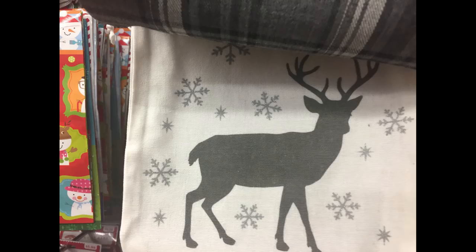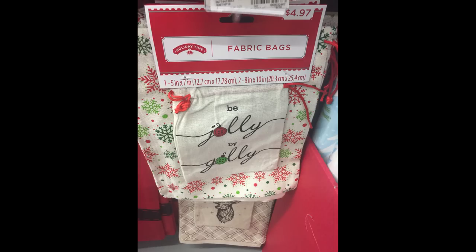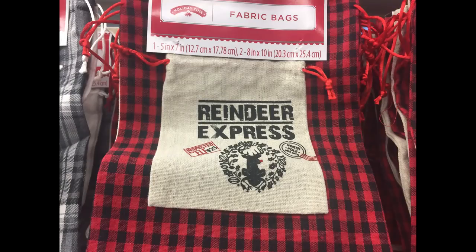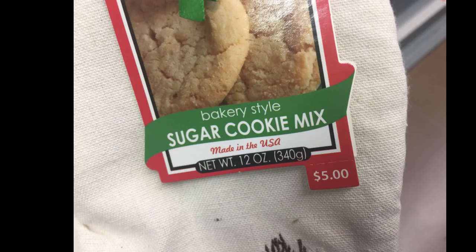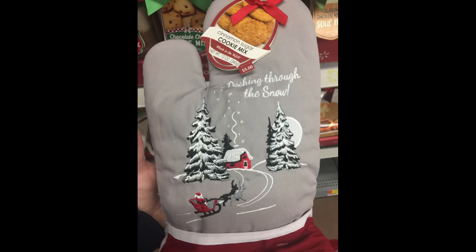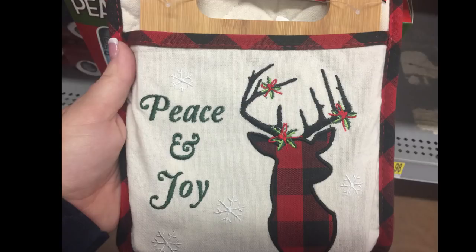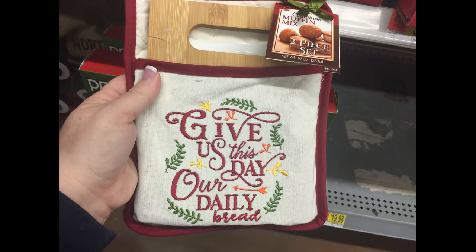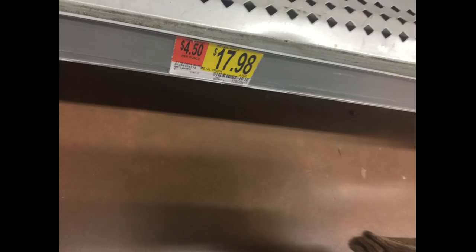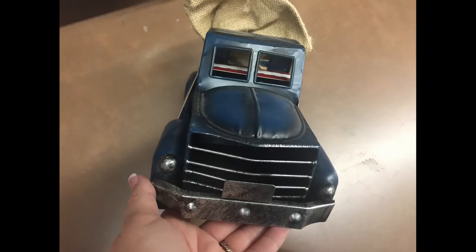If you weren't able to find those at Dollar General, they're $4.97 here with a lot of different ones to choose from — I really like the one with the buffalo plaid. I also found these little sets of oven mitts with a sugar cookie mix set for $5 — it has the little sugar cookie stuff and supplies inside the glove. They also had a hot pad and trivet cooking set with muffin mix, with two different ones to choose from.